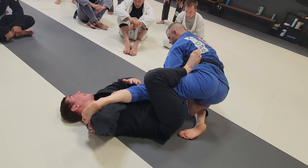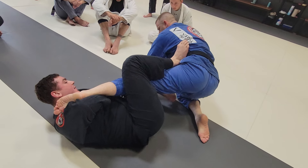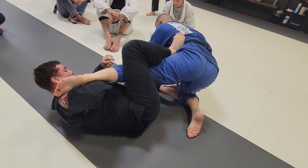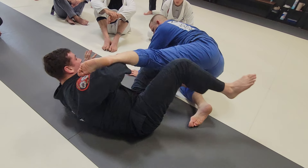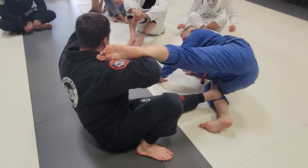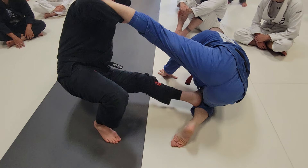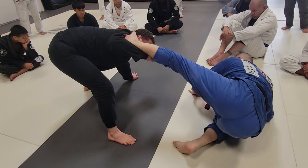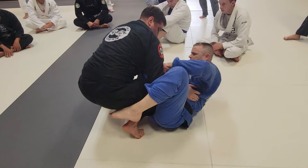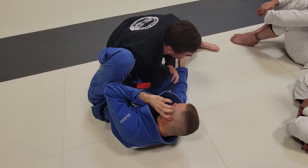Now this leg is mine — he can't use it to post. I create some space, step off my foot on the other side of the thigh, and kick it away. This is good to get my hands out. Get people to stand up, and now I can go to get him into a passing position.